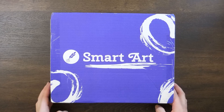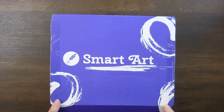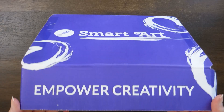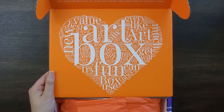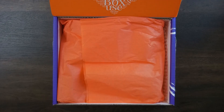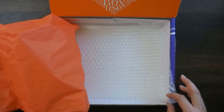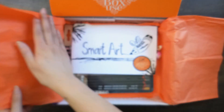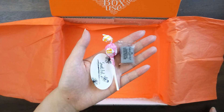The package comes in a purple box with the logo on the top and the words 'Empower Creativity' on the front. When you open the box, it's bright orange on top and has orange tissue paper around the products and bubble wrap at the bottom. Underneath the tissue paper are the products, an informational booklet, a sticker, and candy.